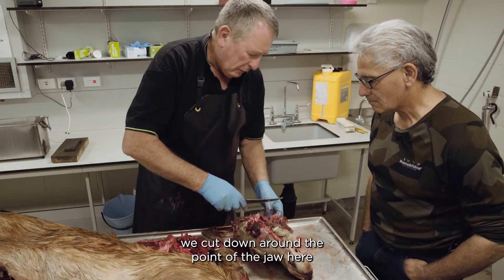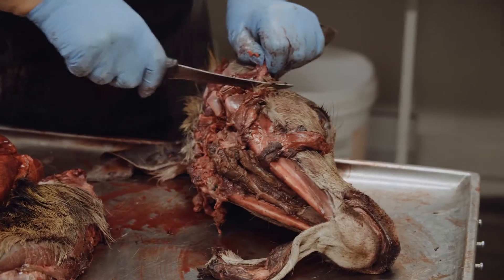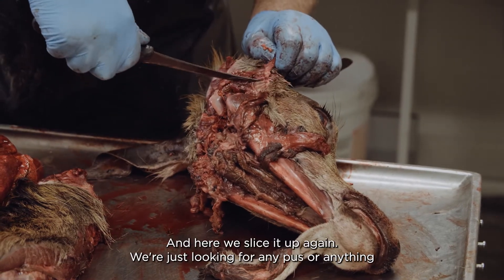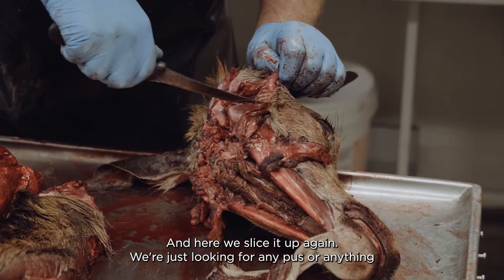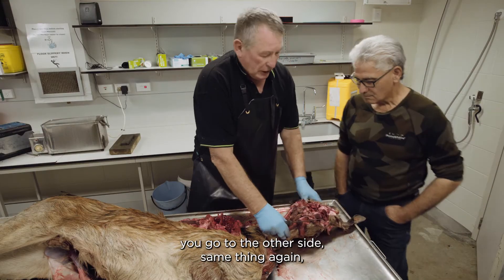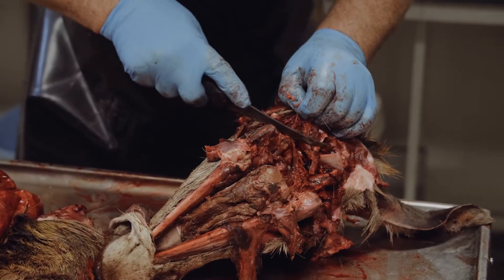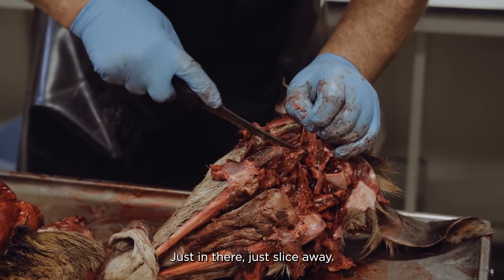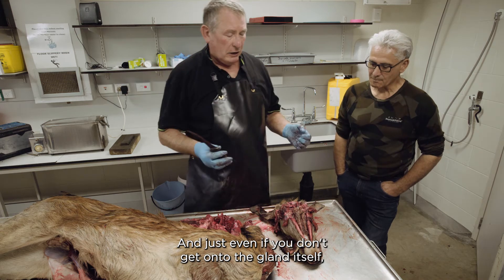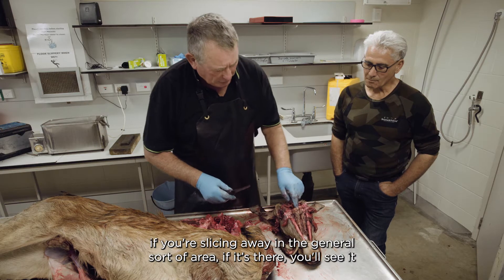We go round here and cut down round the point of the jaw, and just in there there's another gland - we slice it up again, just looking for any pus or anything. Then you go to the other side, same thing again. Just slice away in the general area, and even if you don't get onto the gland itself, if it is there, you'll see it.